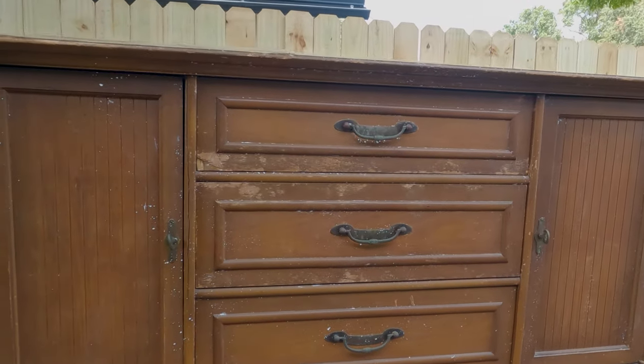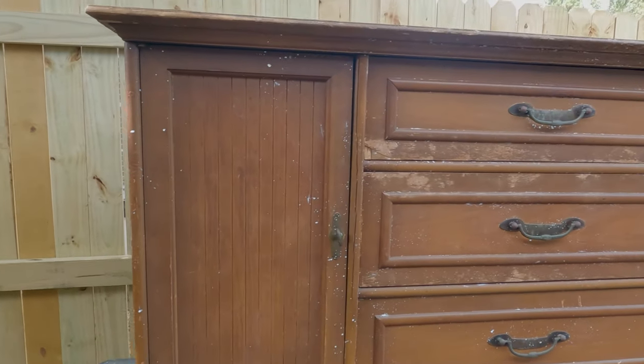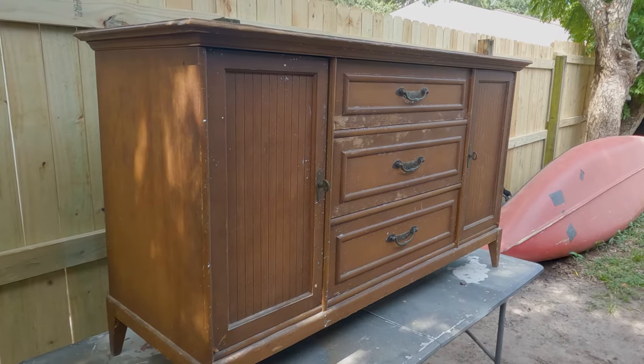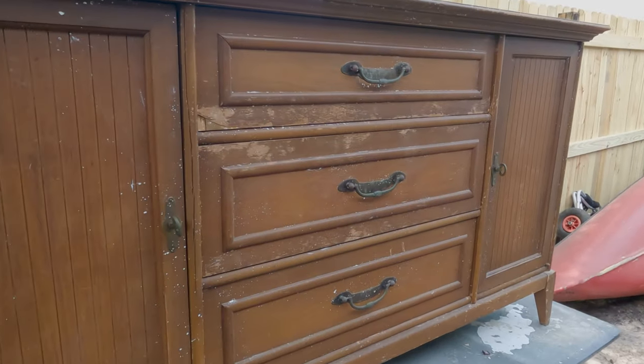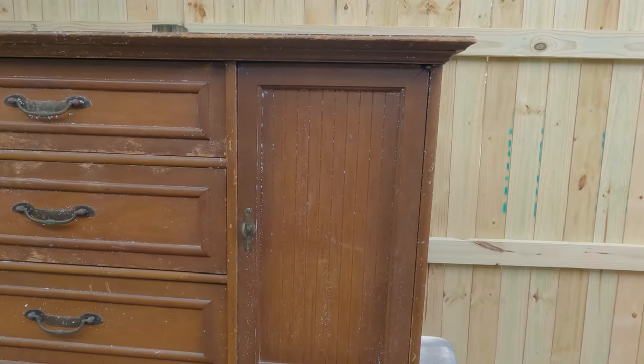We picked this credenza up for 25 bucks like two weeks ago. It's been sitting in storage for a while. It's pretty rough, it smells bad. It looks like something was living inside of it at some point, so we're gonna have to give it a good clean.